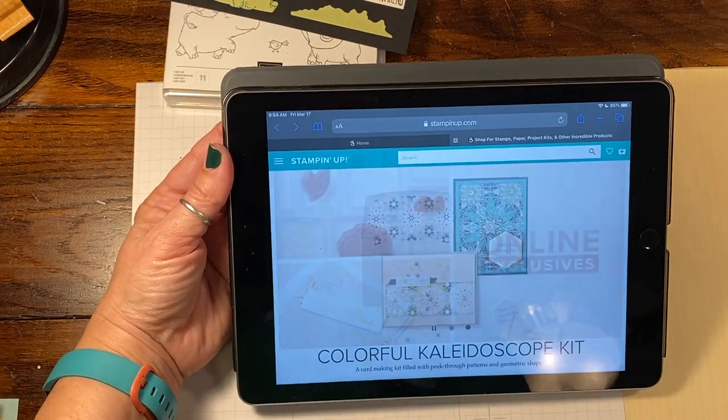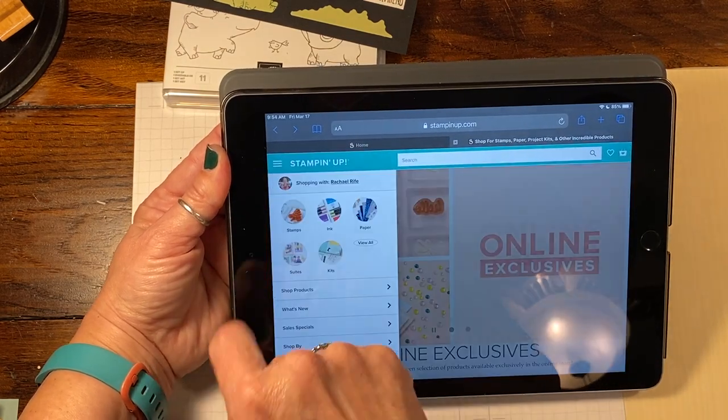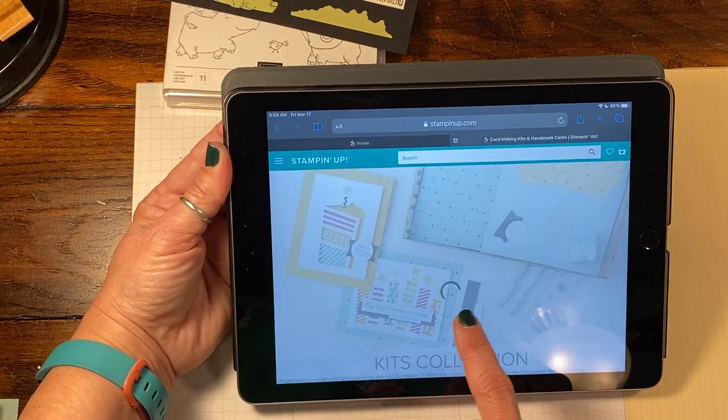They're introducing something called online exclusives. So if you go to stampinup.com, you can choose me as your demonstrator if you don't already have one. And what you're going to do is tap the online exclusives.